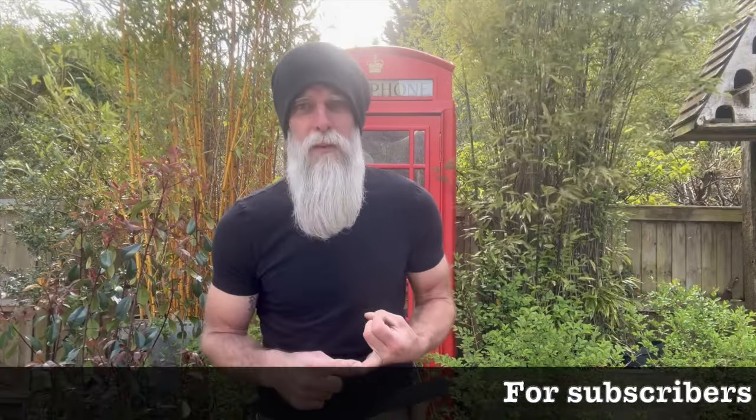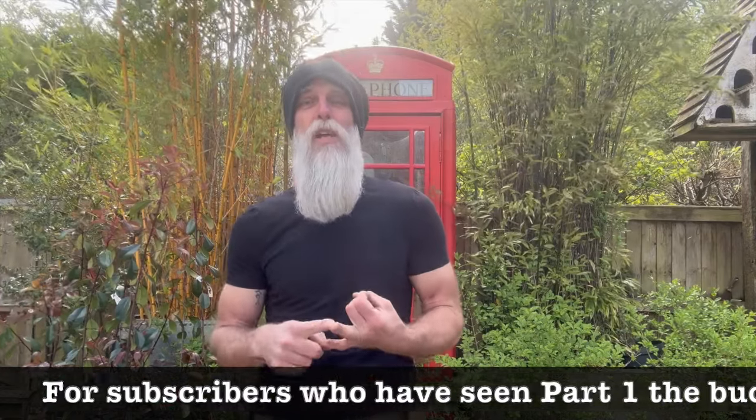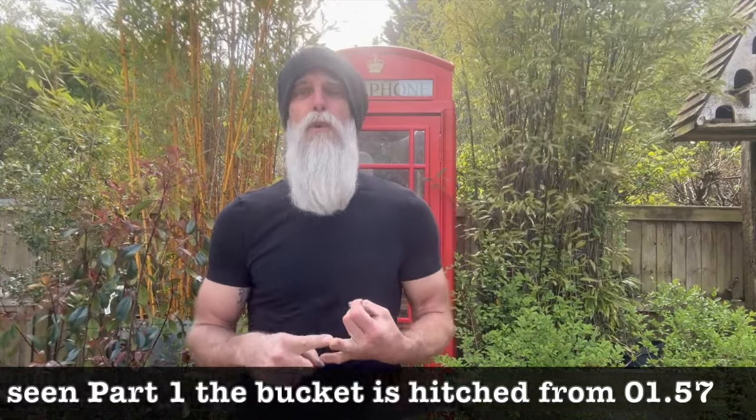Welcome back to the channel. Today we've got two new items to review for you: the Rhinox Dig Bucket and the Rhinox Rake Riddle Bucket, both of which arrived on a pallet not more than half an hour ago. So I'm very excited to go straight out and hook them up, give them a go and see what we can do for you regarding getting a video out tonight.